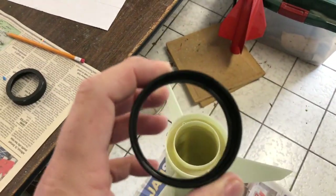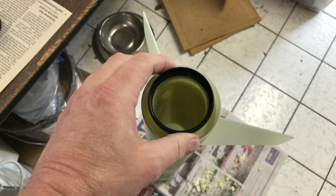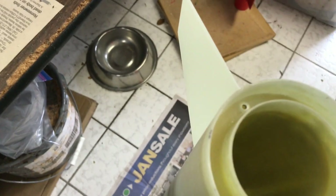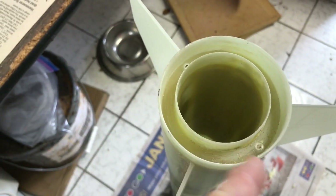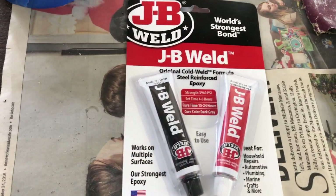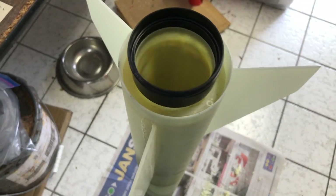Next I'm going to go ahead and glue on the body motor retainer — it's an Aero Pack — and push this down on here. I sanded with 80-grit sandpaper all around here to get a good bonding surface, and I'm going to mix up some JB Weld for that. There's a retaining ring on there too, so let me go ahead and get that done.